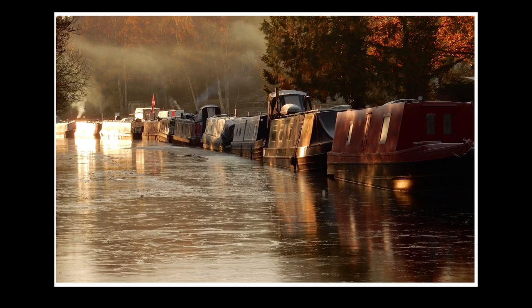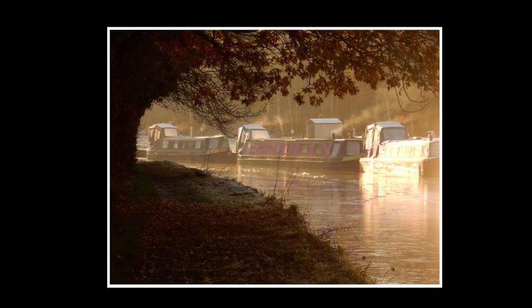These last two pictures were the pictures I had in mind — the epitome of canal life in winter: the smoke, the warm glow of the rising sun, absolutely beautiful. I've hit the jackpot here. These were my best shots.